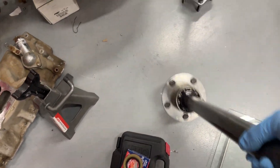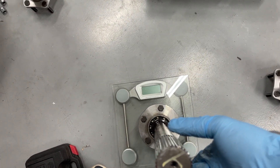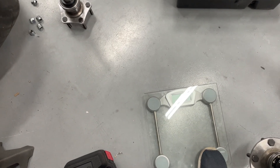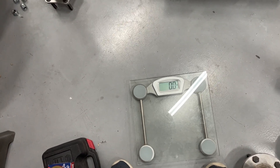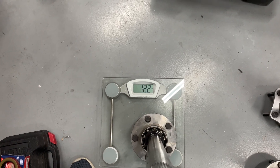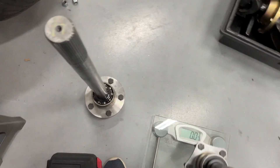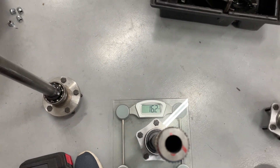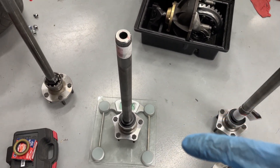This one's probably not going to be as much. This is the shorter one standard — let me reset the scale, it's kind of funky. There we go. Standard weighs 18.2 pounds, and the lightweight one comes in at 16.2 pounds. So I lost about three pounds on the longer one and about two pounds on the shorter one.